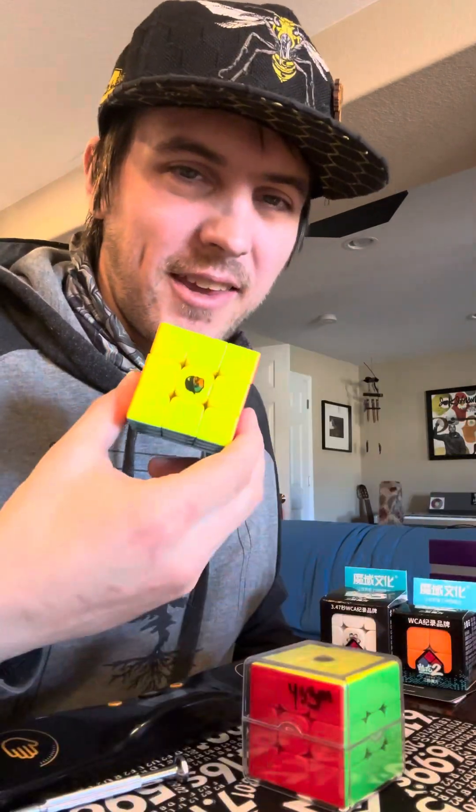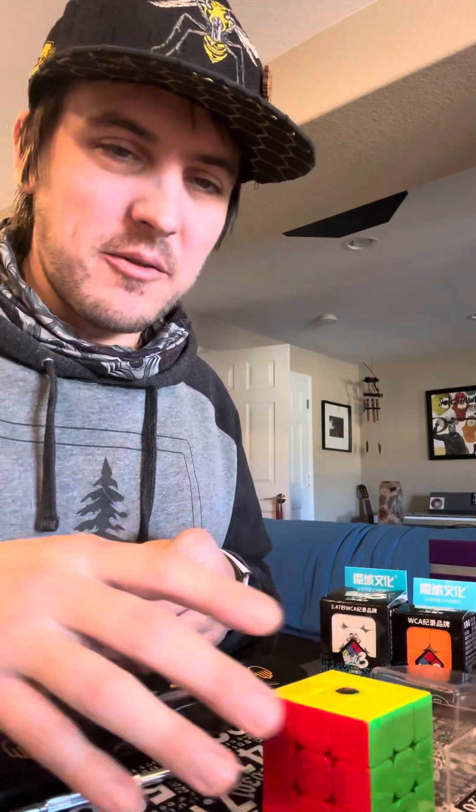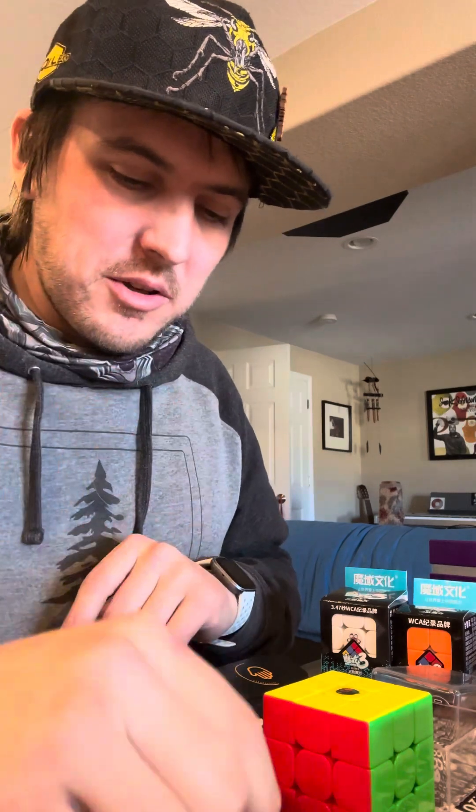What's up everybody! So I want to do a little tips and tricks video here where I want to give some advice on what we're going to do — changing the compression cups inside of our Moyu cubes.